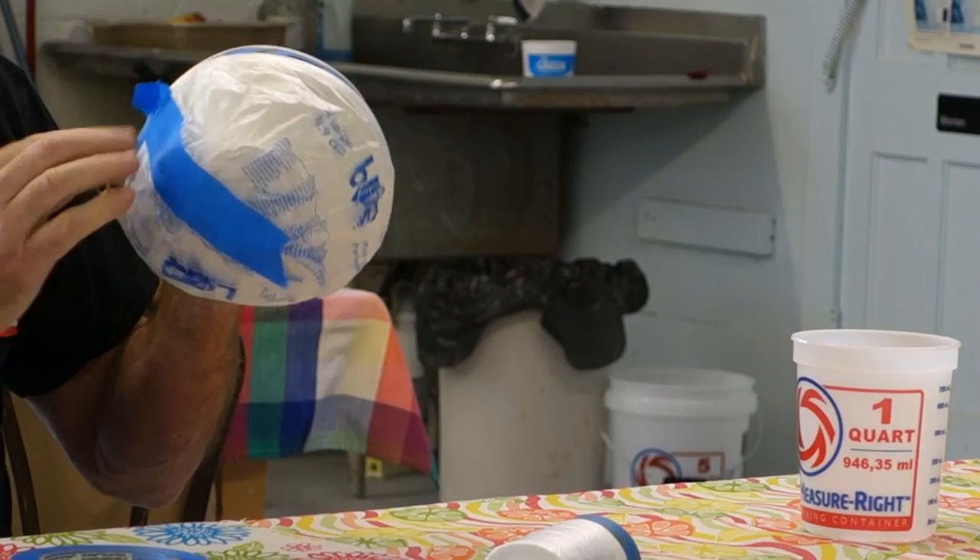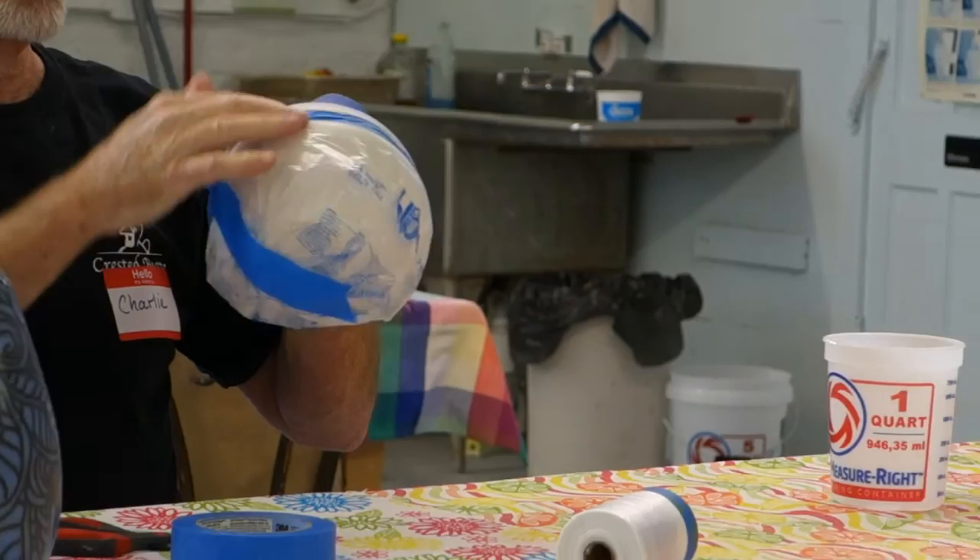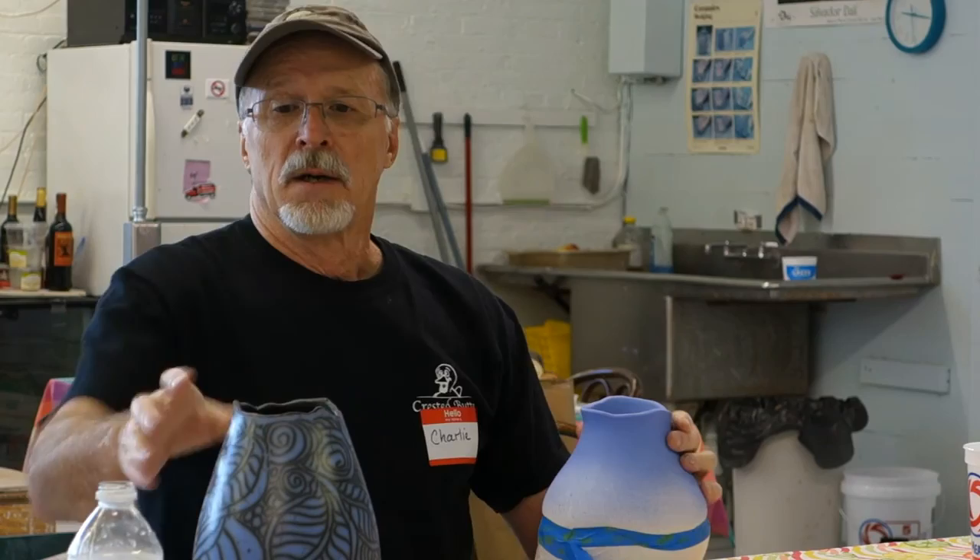It's going to be extremely hard to get any contaminants — glaze or slip — onto the part that I want to remain black. That's got good protection on it. With wax or latex, I'd have to wait an hour or two to make sure it's dry.